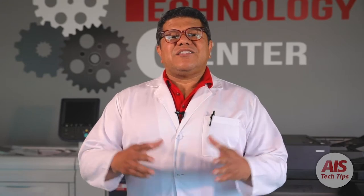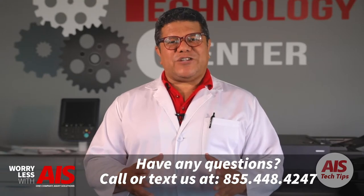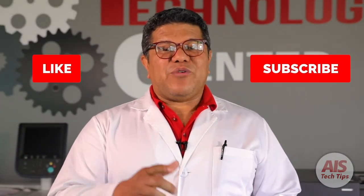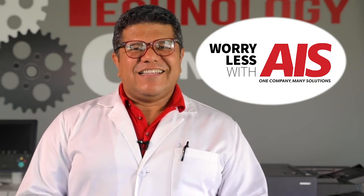AIS operates in Las Vegas, Nevada, Palm Desert, San Diego, and Corona, California. Call us or text us if you are in the area at 855-448-4247. Don't forget to hit that like button and subscribe to our channel. Our other videos can help you with office technology, so check them out. I'm Dr. Copy, and you can worry less with AIS. See you next time.